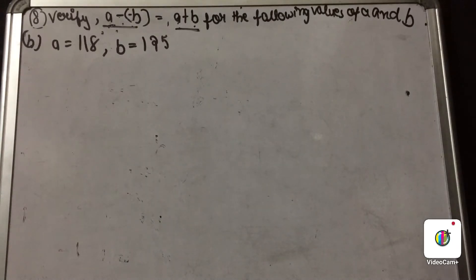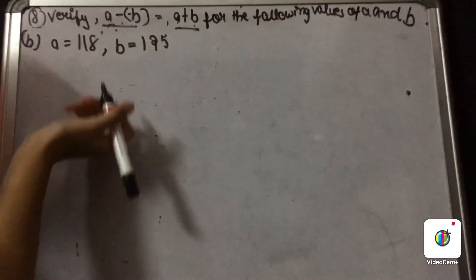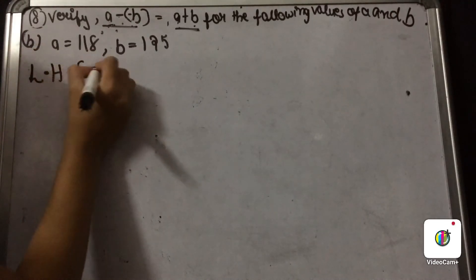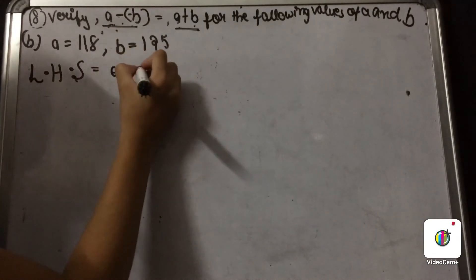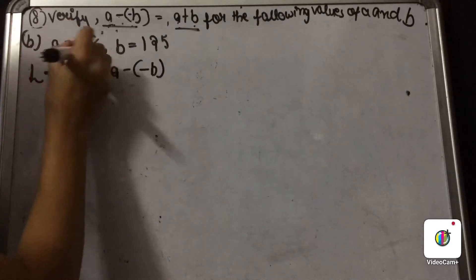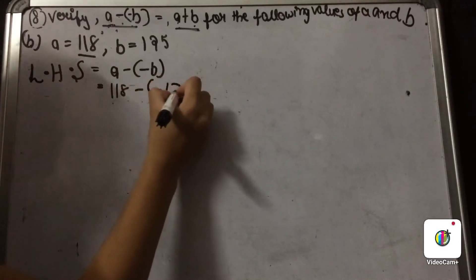Our next part is A equal to 118 and B equal to 125. You have to solve this part the same way we solved part A. We firstly write 'left hand side', which is A minus minus B, and put in the values: 118 minus minus 125.